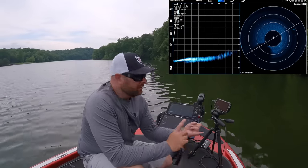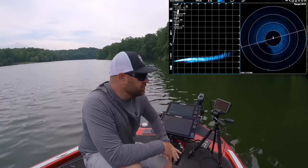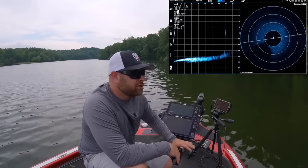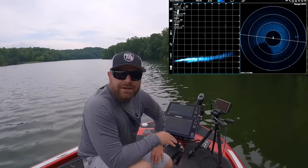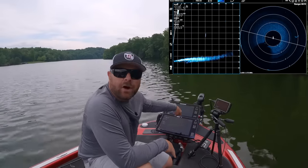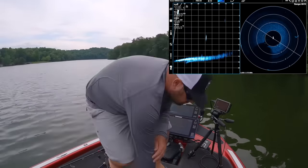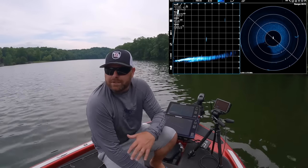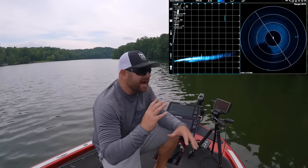I'm going to call this the entry-level or beginner Mega Live video. We're going to do some more in-depth stuff out on the water on schools of bass. We've got a major thunderstorm coming in so everybody's kind of pushed back in this little arm, got three-foot rollers going up the river here on the TVA — not pleasant out there by any means.